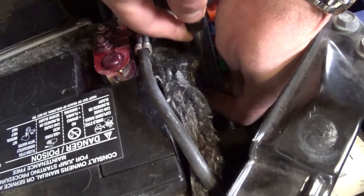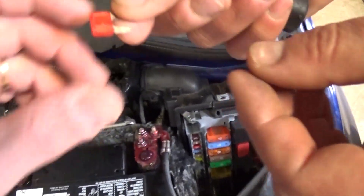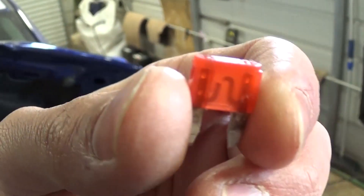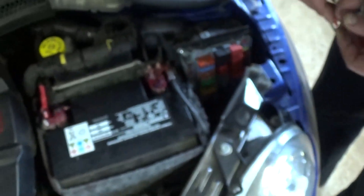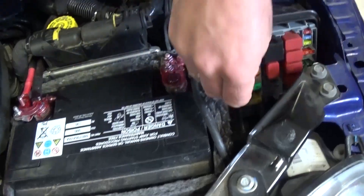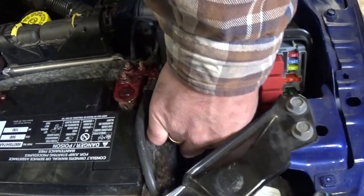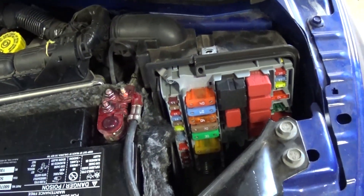We're going to remove it and see if that's the only burned fuse and if we can fix the problem just by replacing it. And as you can see, that fuse is burned right here. So we're going to install a new one — you just push it in. Make sure you get the right fuse. It might be more than one fuse, and usually you can check the big ones too, because sometimes the big one will burn as well.